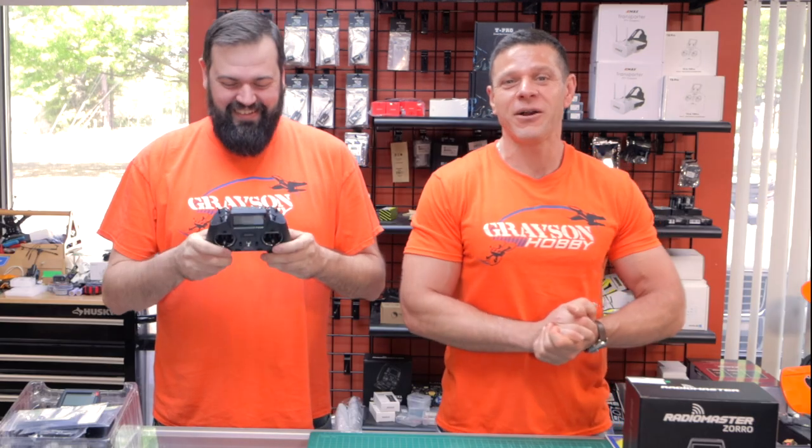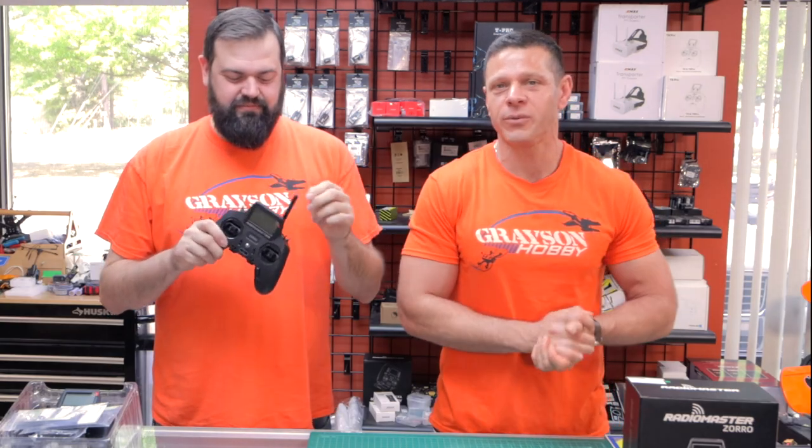It is the Zorro. This one is the ELRS system — it's not the traditional 4-in-1 you're used to. It's something new. It's open-source — more open-source bang for the buck.